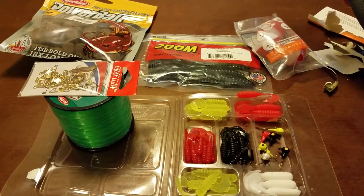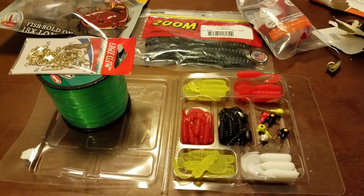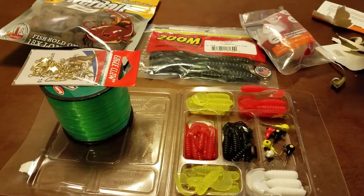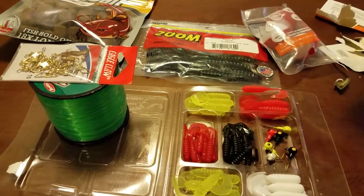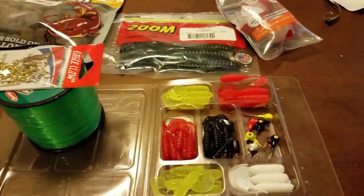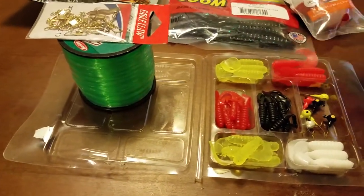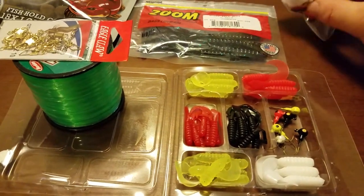I did talk to the guy behind the counter, and he mentioned to keep an eye out because they're fixing to do some kind of an inventory thing and they're going to have a lot of stuff on sale. So you might keep that in mind. Walmart's a great place to get on-sale lures — there's no sense in paying full price for worms and stuff like this. You can get this stuff all day long at a discount.